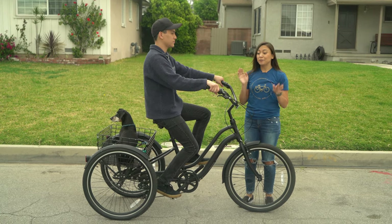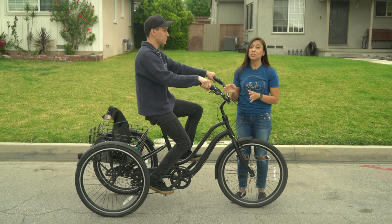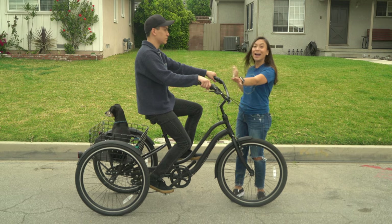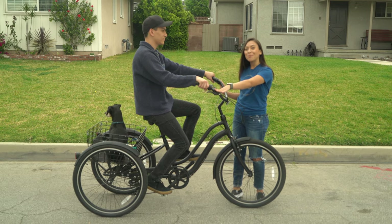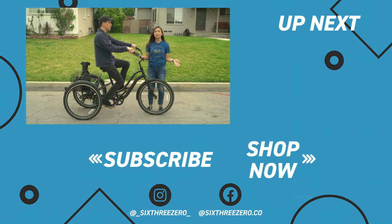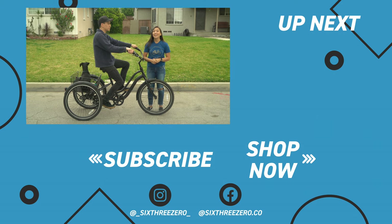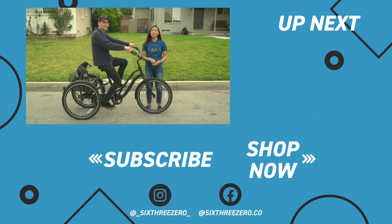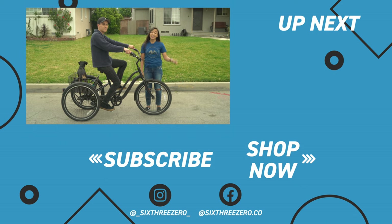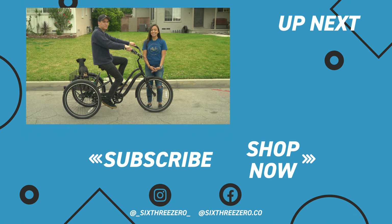Just to remind you, we have another video that goes over the basics of riding a trike from start to finish. Make sure you watch that before getting into this, because you want to make sure you know how to brake properly before getting going. But that should cover turning. Hopefully this is helpful and gets you out on a trike feeling comfortable, confident, and having fun. Thank you for watching. If you have any video topics you'd like us to cover about trikes, e-trikes, e-bikes, anything, let us know in the comments below. Don't forget: it's your journey, your experience — enjoy the ride.